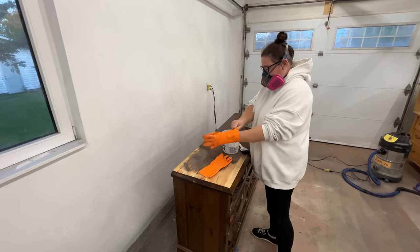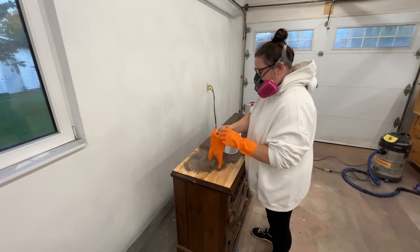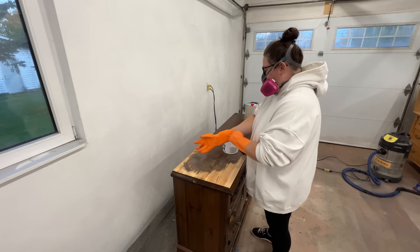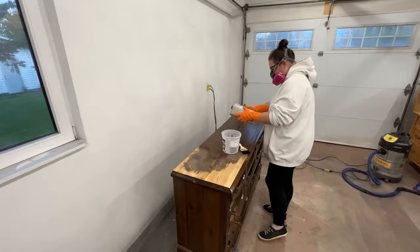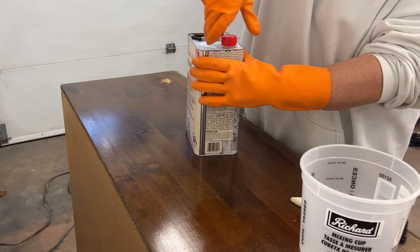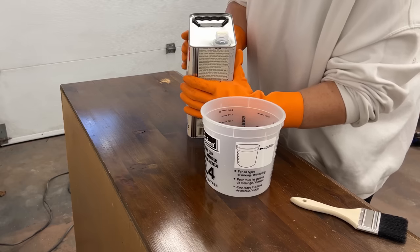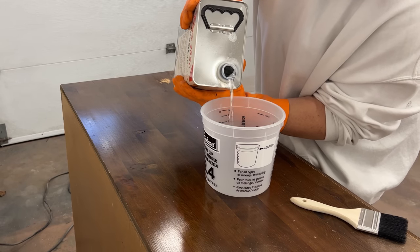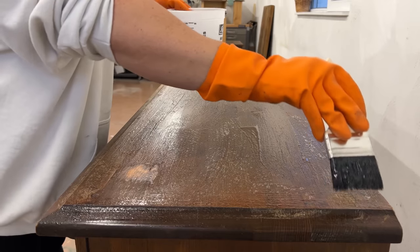This Circa 1850 is only available in Canada, I believe, but I think the US version would be the Clean Strip 15-minute formula that my American friends can get at Home Depot. This stuff is extremely caustic so I popped on my respirator and some chemical-resistant gloves, and then poured a little bit into a separate container so I could brush it over each surface with a cheap chip brush.